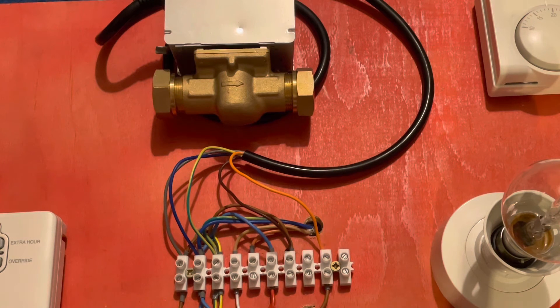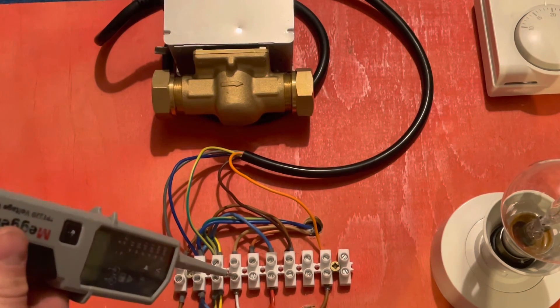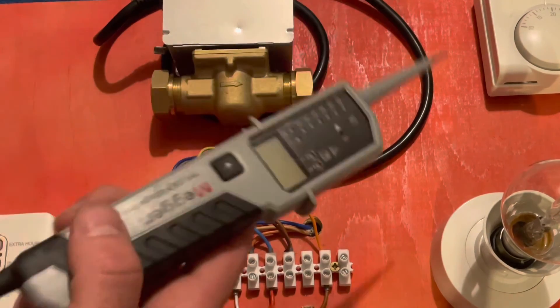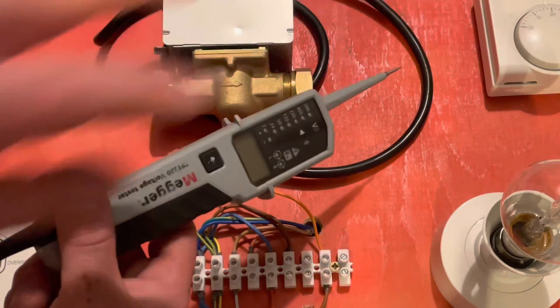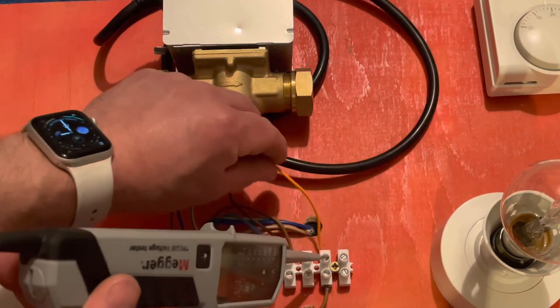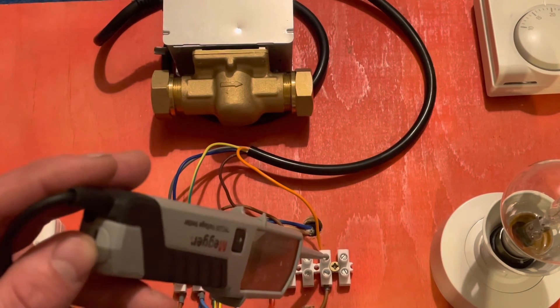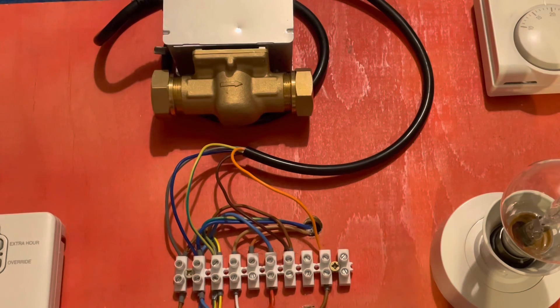A few fault-finding tips. If you had no heating on an S-plan, start checking across the 10-way. Check for your heating on cable from the programmer — if you're getting power there, the programmer is fine. Next, check if you've got power at the room stat. If power is reaching the room stat but not passing through, the room stat is at fault. If it does pass through and you've got power on the brown but no 240V on the orange, it's a faulty valve — not motoring over enough to click the micro switch. You wouldn't necessarily need to change the whole body; you could just change the head.